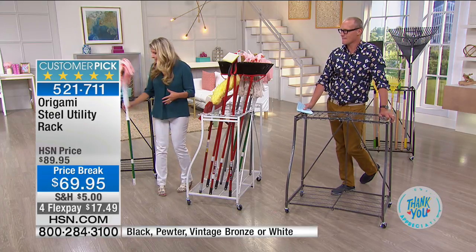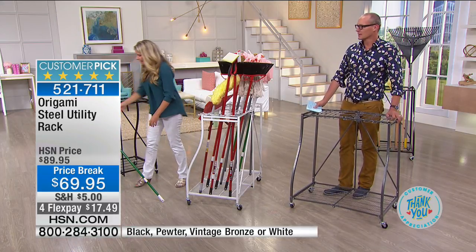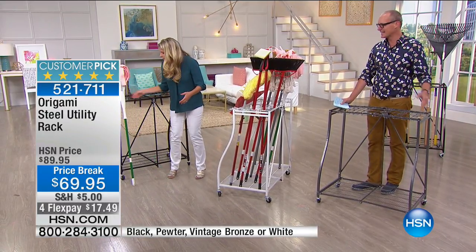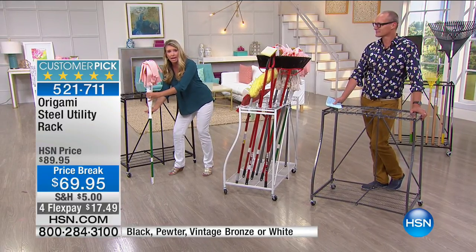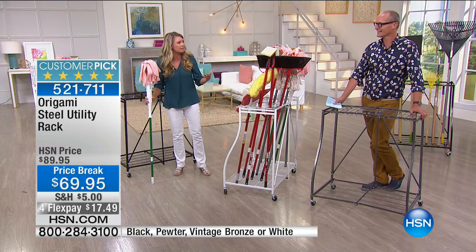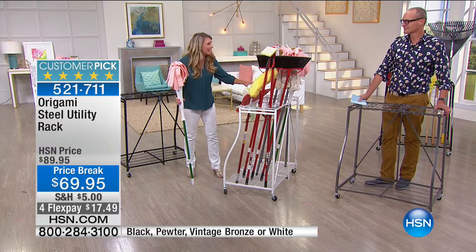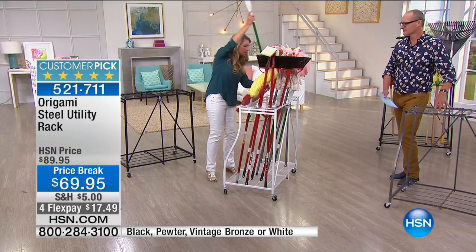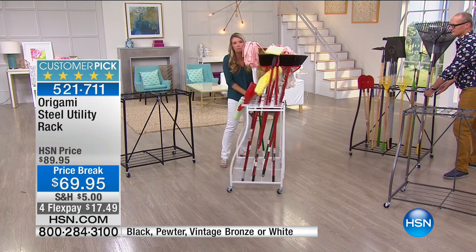Here's the thing: you use a mop, everything's clean — except the mop itself, which is disgusting. I rinse it off, lean it up against the wall, and it always falls. It doesn't dry, it gets nasty, and it's dripping down. If it were on plastic or particle board, all that dripping would disintegrate it. But this is powder coated steel — it doesn't matter what happens, it's going to still stand the test of time.